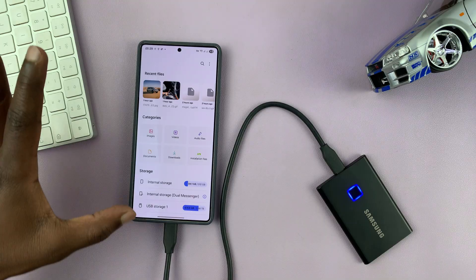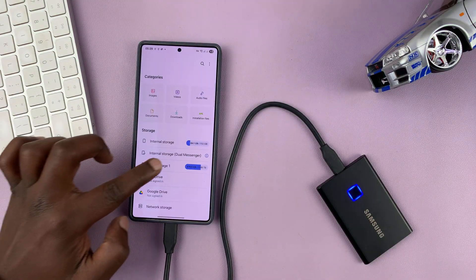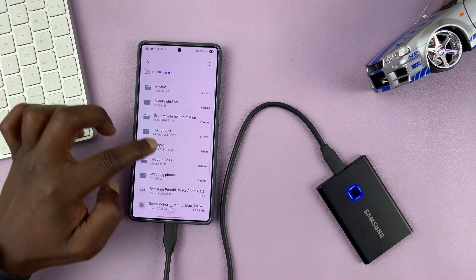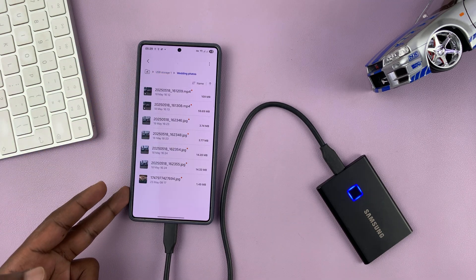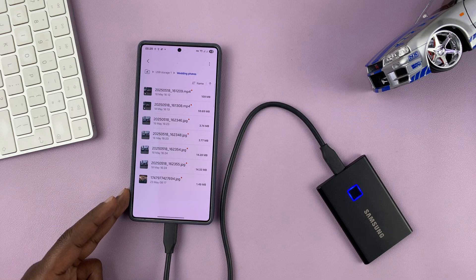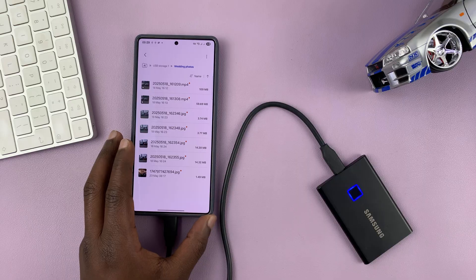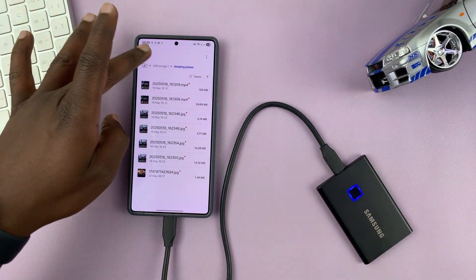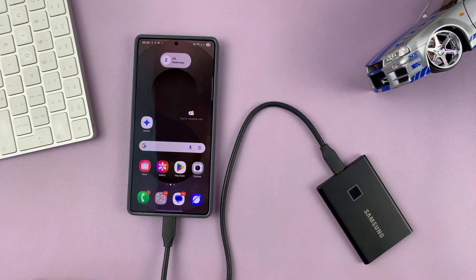Just to confirm, before you unmount your external SSD, you can go to that SSD, go to your folder, and confirm that everything has been copied there. That is basically how to transfer photos and videos — and even other files you might want to transfer — from your Samsung phone to an external SSD.